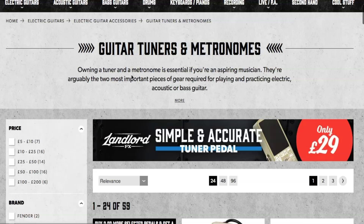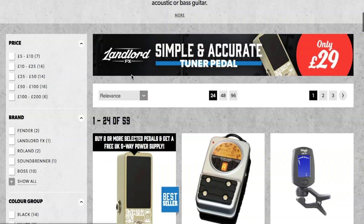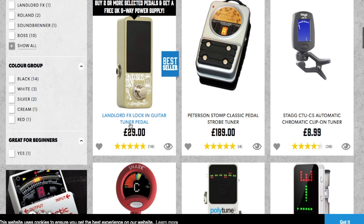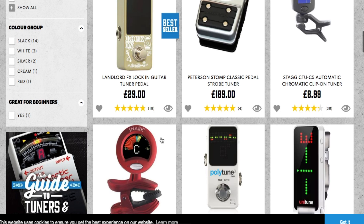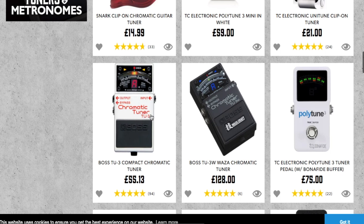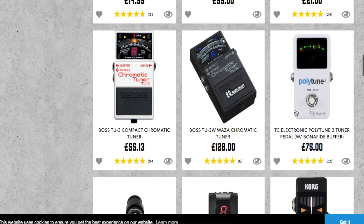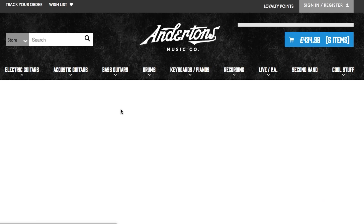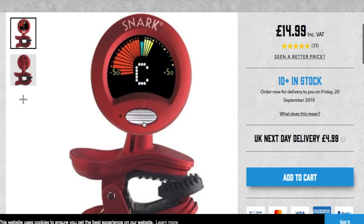If I'm playing at home I like to use the little clip-on tuners. If I'm playing in a band I'd prefer a pedal tuner - the pedal ones are easier for playing live. But if I was starting out again I'd probably just go for a clip-on tuner. These Snark ones are good - I've had these before. The TC Electronic chromatic Boss ones and the Polytune are pretty decent as well. Personally I would go for one of these Snark tuners at £14.99 - you can just clip them onto the headstock and use them on acoustics too.